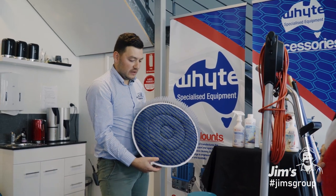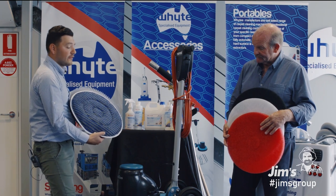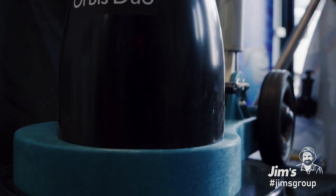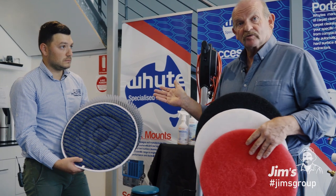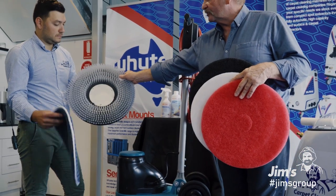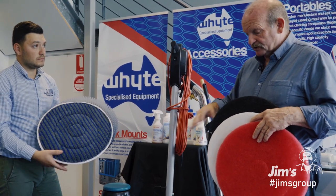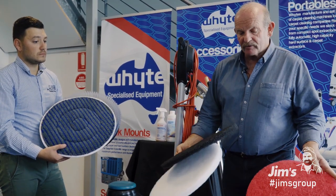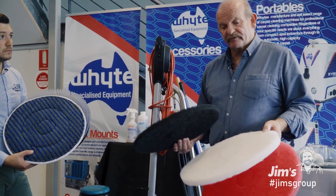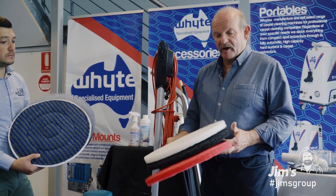Within the start-up pack we also include a versatile scrubbing unit. When you go into a carpet cleaning process after doing a nasty rental and need to agitate the pre-spray, you turn to your shampoo brush and agitate the pre-spray before hot water extraction. The other mode this machine can do — darker colour, more abrasive — is for stripping vinyl floors. And lighter colours are for buffing a vinyl floor. One machine does all.